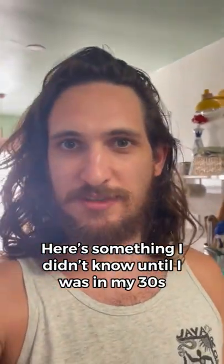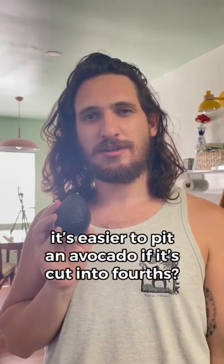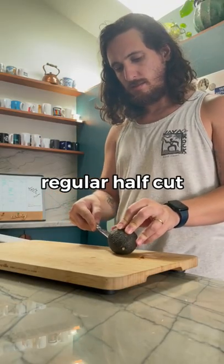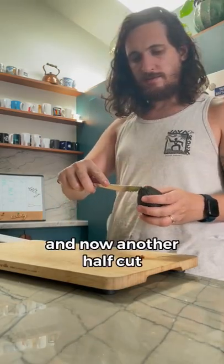Here's something I didn't know until I was in my 30s. It's easier to pit an avocado if it's cut into fourths. Regular half cut, now another half cut.